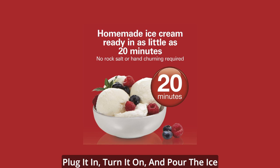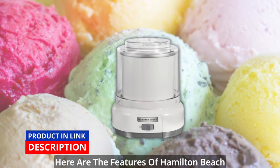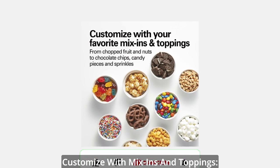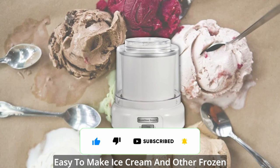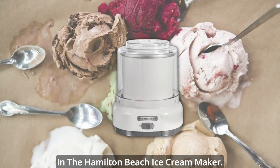Plug it in, turn it on, and pour the ice cream mixture into the frozen canister. Here are the features of Hamilton Beach Electric Automatic Ice Cream Maker. Customized with mix-ins and toppings — from chopped fruit and nuts to chocolate chips, candy pieces, and sprinkles. It's easy to make ice cream and other frozen treats with your favorite ingredients in the Hamilton Beach Ice Cream Maker.